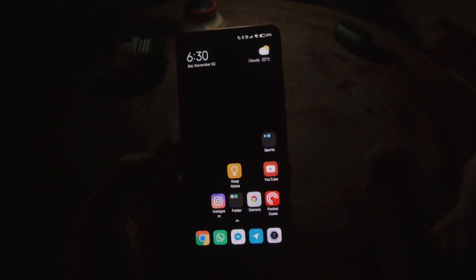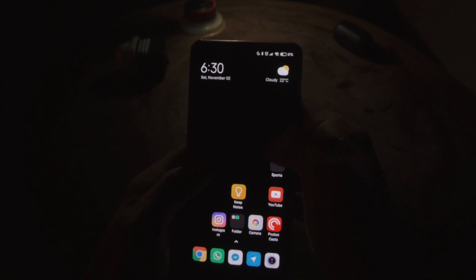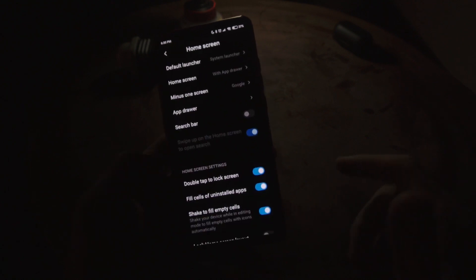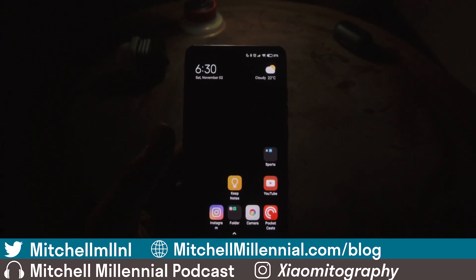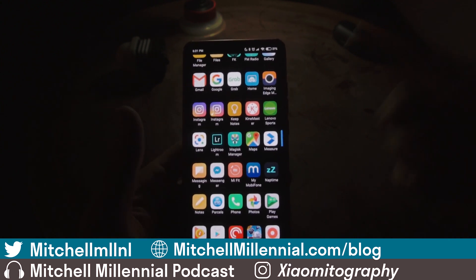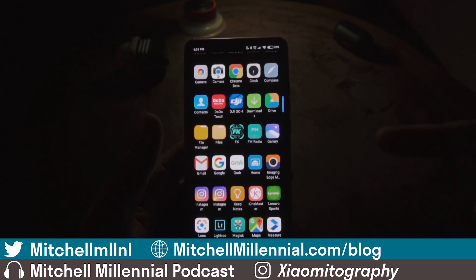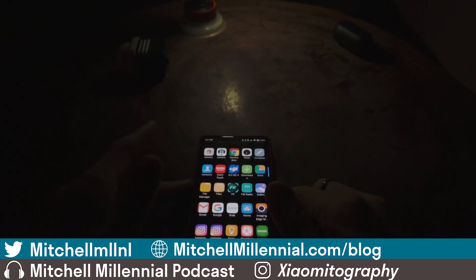To quickly answer questions about my home screen setup: this is completely stock MIUI 11 based on Android 10 for Xiaomi EU, with Appdoor and minus-one screen for Google. A search bar is coming soon — right now it appears on the bottom, identical to the Pixel, but it only searches the device using Xiaomi's proprietary search. If you're wondering why I don't have Chinese bloat, I have a video on that. There's also a video on installing the Xiaomi EU ROM. Check the website link below and subscribe. Until next time, it's been Mitchell — peace.